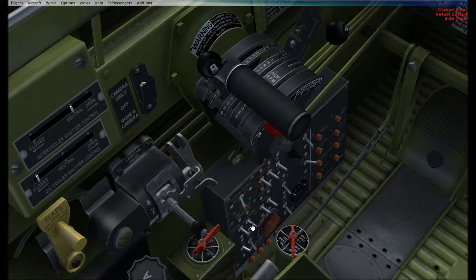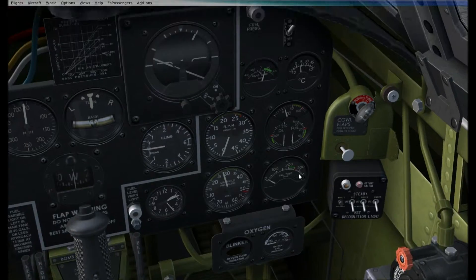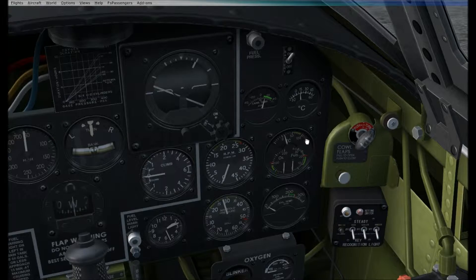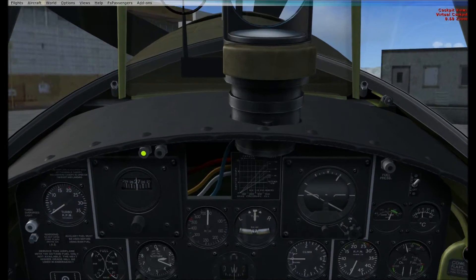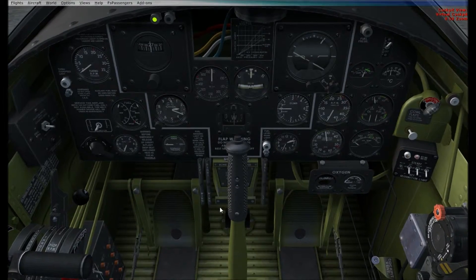Let's close our undercooler drawer or something. No hydraulic pressure yet, so you can't work with those. Here's our P-47 mixture.